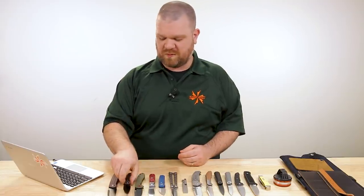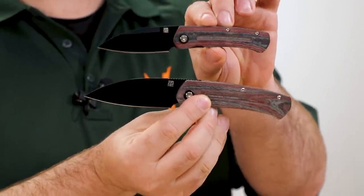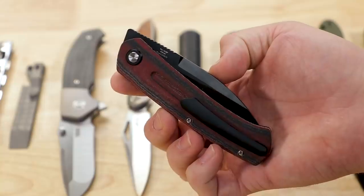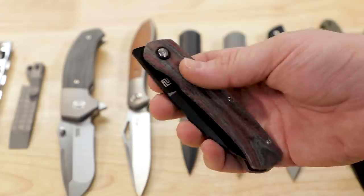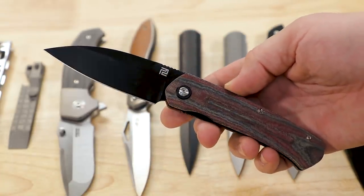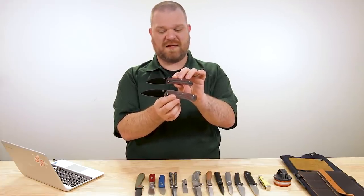We're starting off with a couple of new KnifeCenter exclusives: new versions of the Artisan Cutlery Centauri in liner lock form, in both large and small. We've got red and black linen micarta handles paired with a black-coated S35VN blade. Very cool — a very different look for this style of knife.